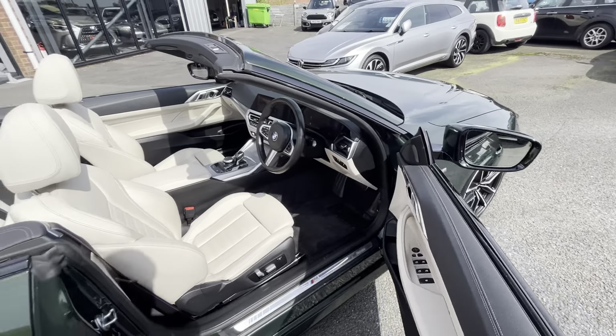Coming through to the back: nice sporty styling, twin exhaust, gloss black lower diffuser, exhaust tips finished in gloss black as well, and nice sporty vents through the sides. Looking into the boot — obviously with the roof down it limits your boot space; this all folds away into the roof lining of the boot. We've got the original tailored floor mats in there.